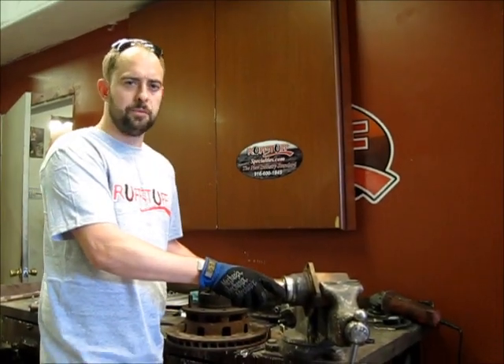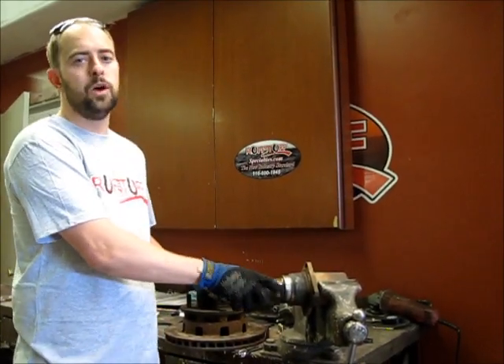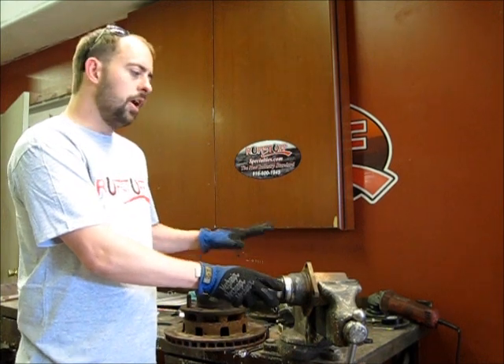I'm Ramsey McKnight with Ruston Specialties, and today we're going to do a weld-on disc brake bracket on a 14-bolt spindle, part of an axle.